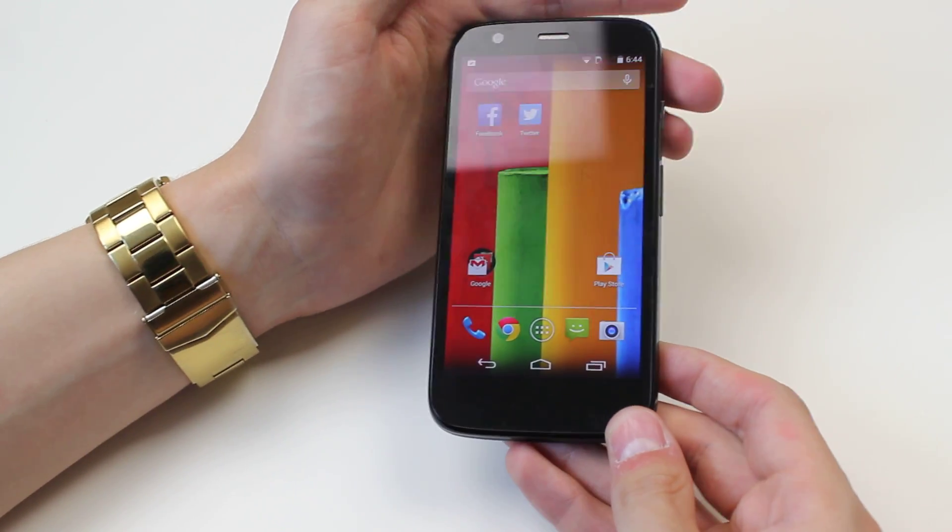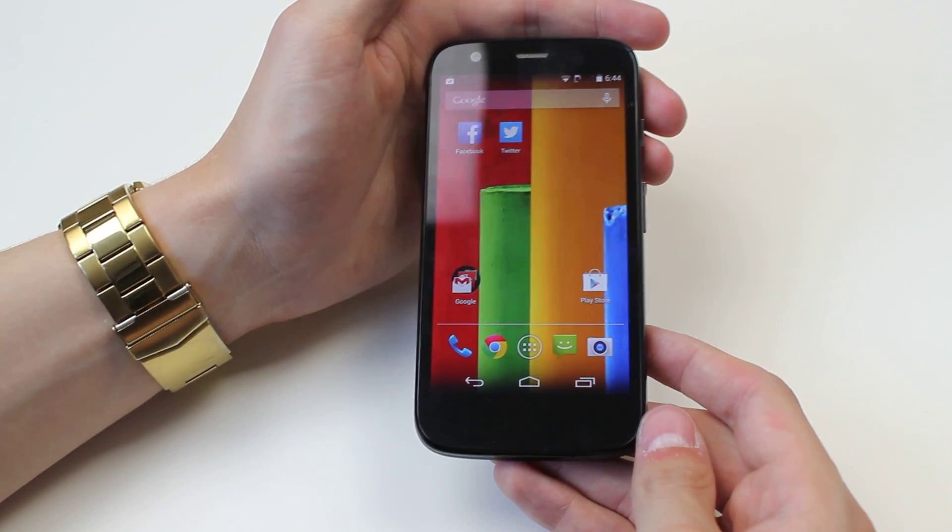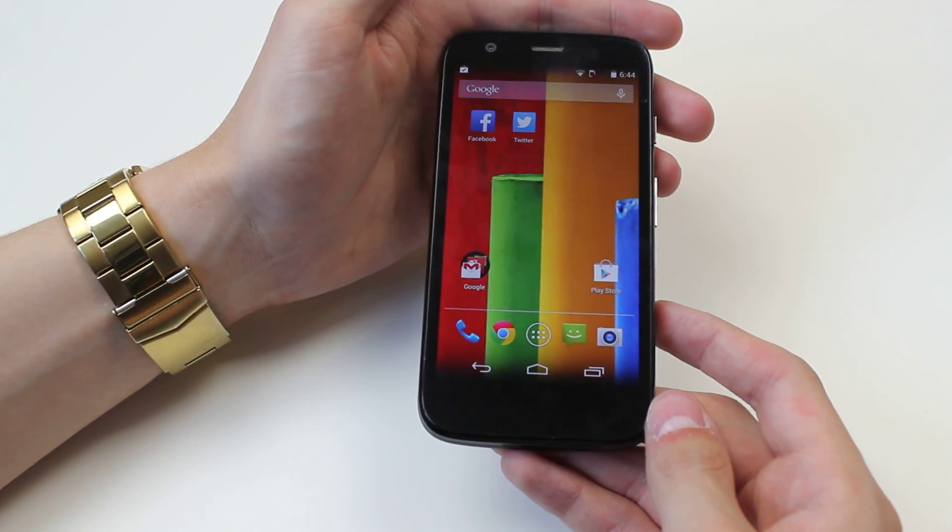Now this is a hard reboot — you don't lose any data on the device, so don't worry about that. It essentially just powers it down totally, has a rest, and then lets go again.